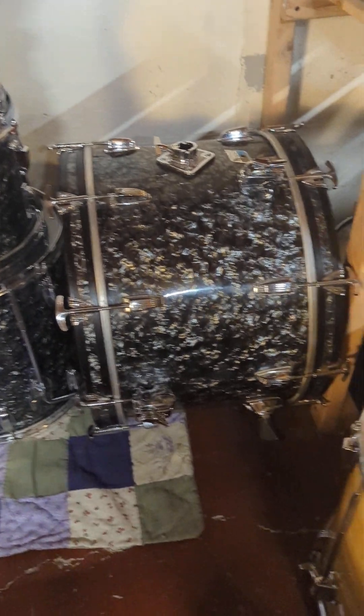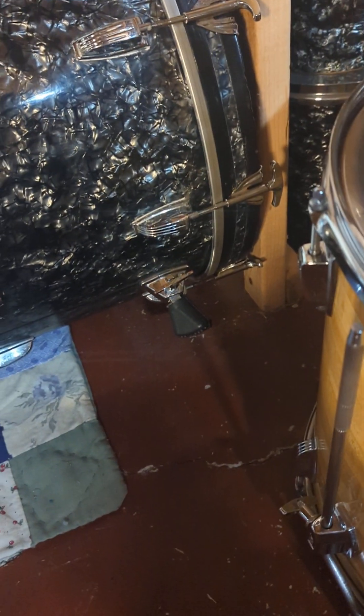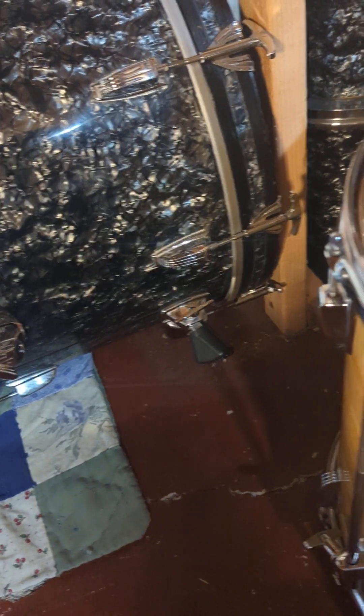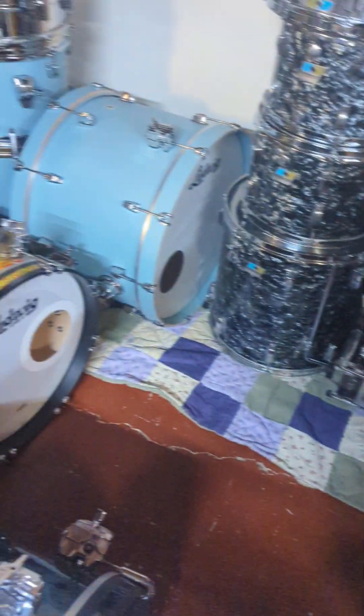Similar story with this mid-70s black diamond kit. The half-inch spurs — it was tight — but I just sort of worked it, and after a couple of tries, it went right in.